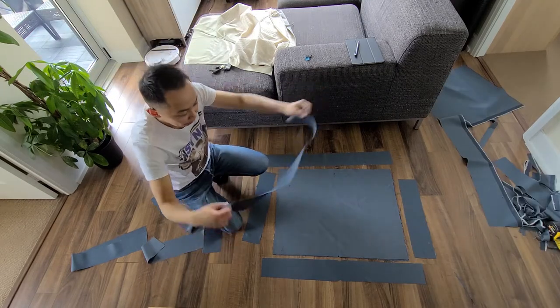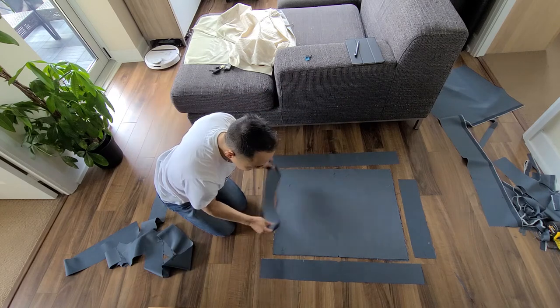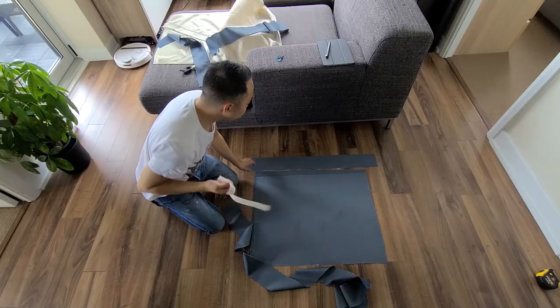I went ahead and fixed that front panel by adding an extra three inches so it can wrap around. These ones will be stitched together with the right sides facing each other — sew a straight stitch to attach each of the side panels to the sides of the center panel.